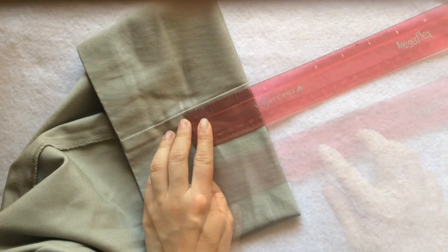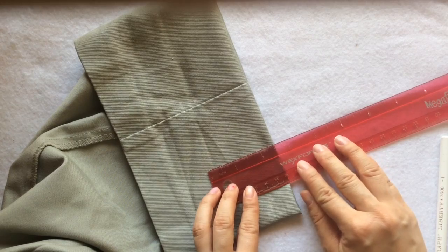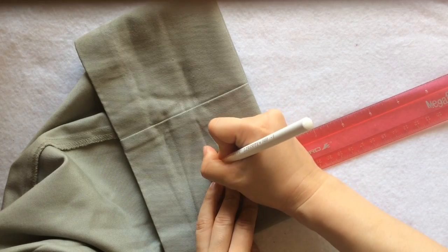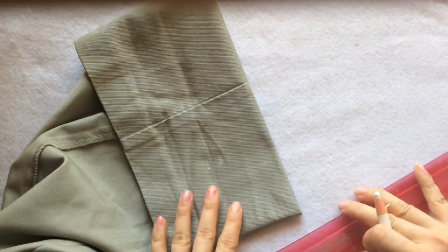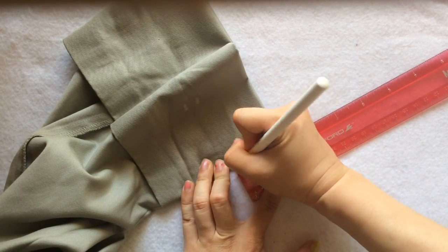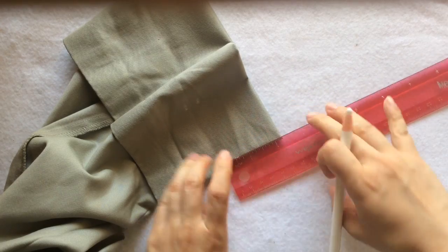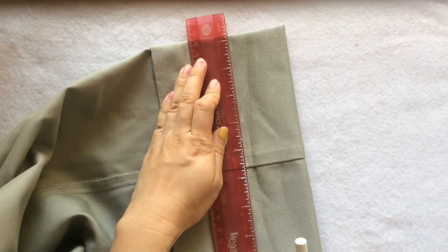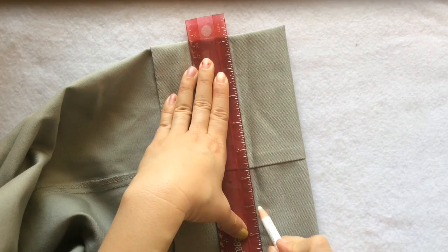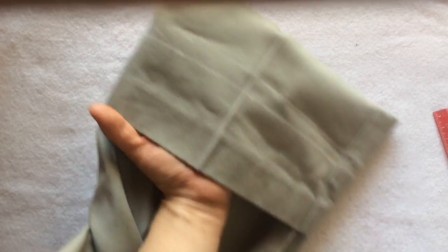I'm using chalk to mark the two inches — make sure you use a washable marker; tailor's chalk would be the best. I want the rolled-over edge to be only one quarter of an inch. So the two-inch mark will be my hem, and right next to that I'm going to mark another one quarter inch. Connect the marks to have a straight line — I did one side, now the other. This one is going to be my hem, and that's where I'm going to cut.